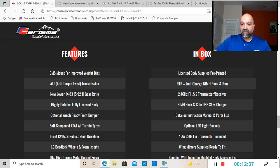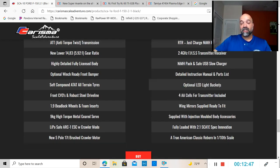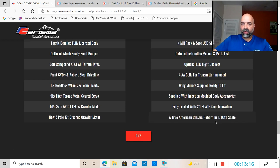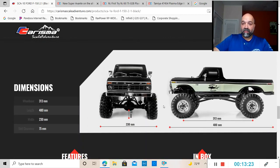It comes with a transmitter, receiver, slow charger, manual, parts list, optional LED light buckets so you'll actually be able to put LEDs in this thing, four double-A batteries for the transmitter — a lot of RC companies aren't doing that — and wing mirrors supplied to fit. It's a true American classic reborn in 1/10 scale. I absolutely love the look of it, especially these old Ford bodies. I'm a Ford guy, and this just looks absolutely awesome — the two-tone paint looks badass.